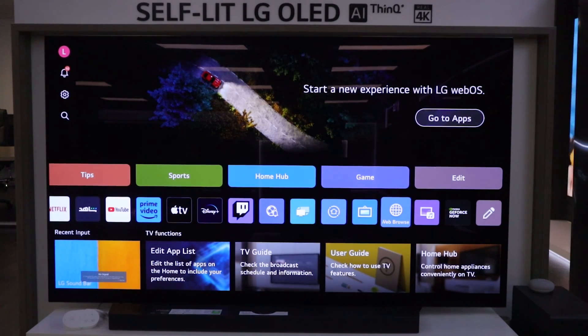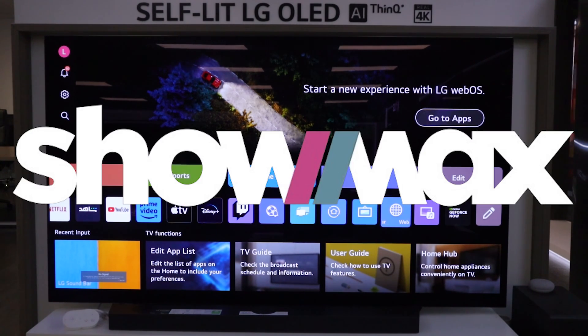Just to give you guys some insights, Showmax has done a complete new revamp and with this revamp a new application was born.